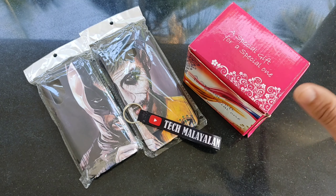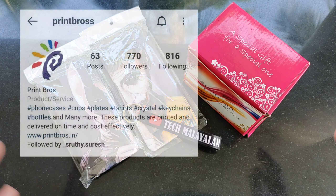Hi guys, welcome to the video. Now we are going to show you how to print bro's Instagram page.